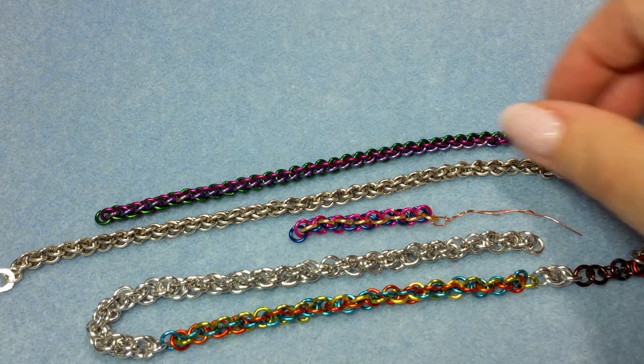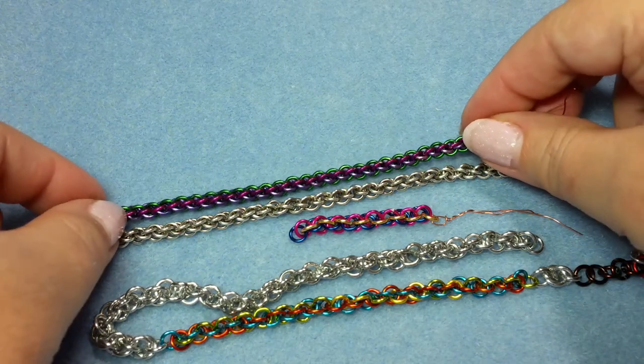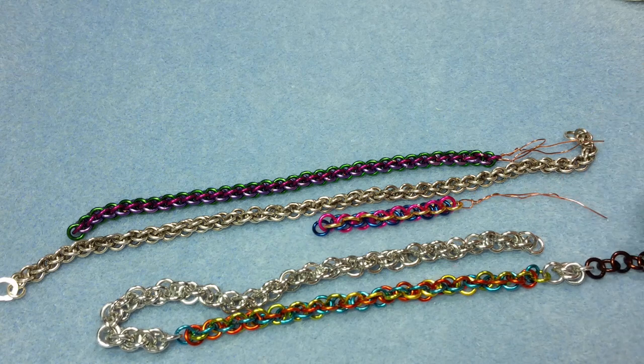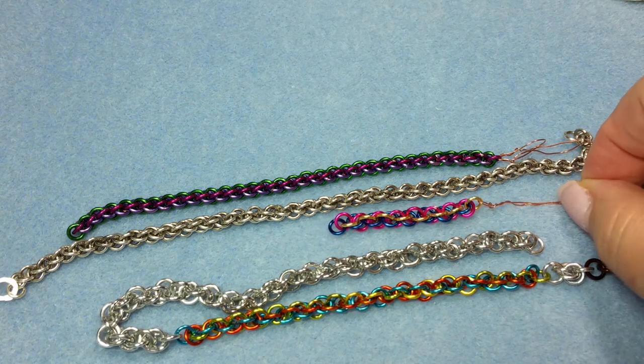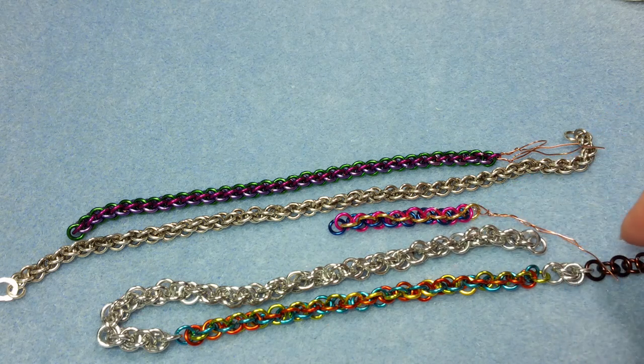This is considered an advanced weave mainly because you have to work with very, very small AR — very small aspect ratio — but the pattern itself is pretty easy. I'll show you in three different ARs so you can get an idea of how it really goes together and the differences between the ARs.